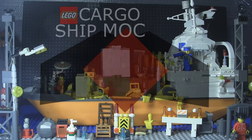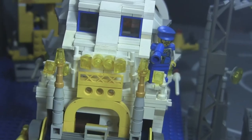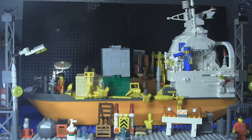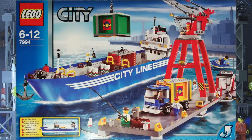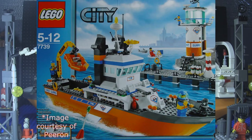Hey there Lego fans, it's Active Jason and today we're going to take a look at my custom Lego cargo ship. I came up with this build when I was working on my Lego Harbor area. I'm a fan of the blue Lego City Lines cargo ship from set 7994 from 2007, but unfortunately I don't have that set so I had to make my own. I ended up using the only Lego hull that would work for this, which is the orange Coast Guard ship from 7739, Coast Guard Patrol Boat and Tower from 2008.